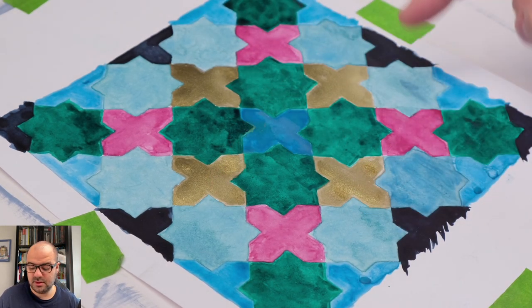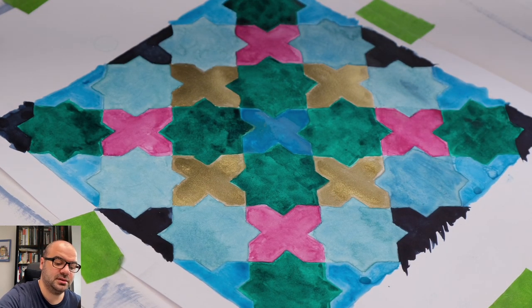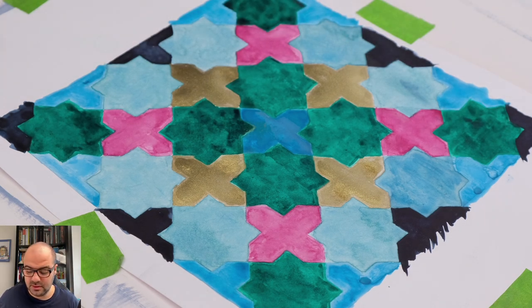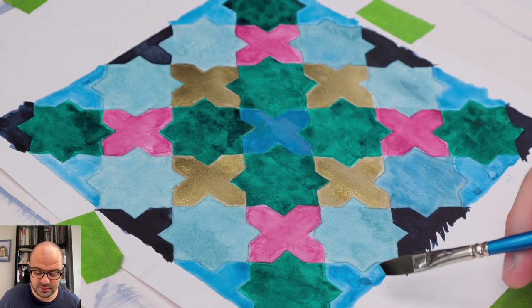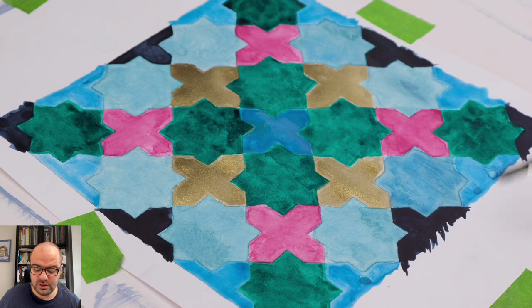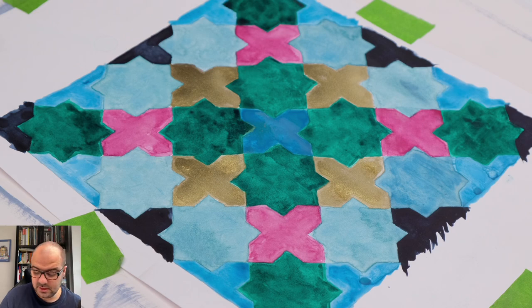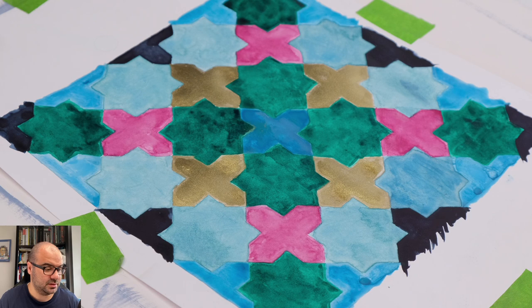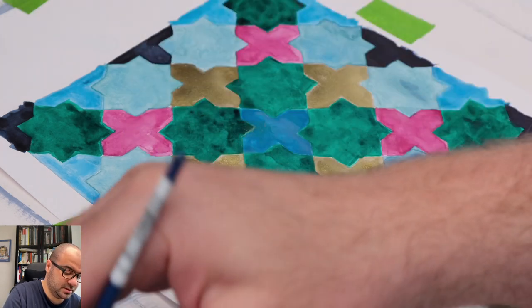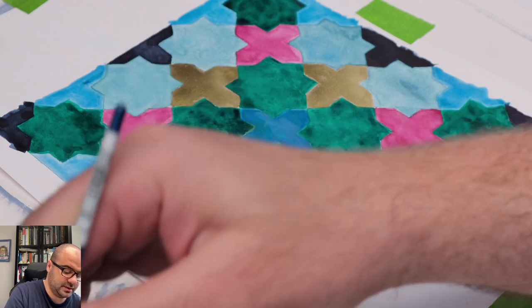I'm not going to touch the lighter blue ones because I quite like how they come across — they provide a good tonal contrast as well as a hue contrast with the magentas. I just need to redo the cerulean blue crosses on the outside and the magenta on the inside. I'll let the inside dry out a bit more and in the meantime redo the cerulean blue parts on the outside of the painting.